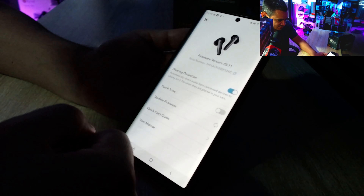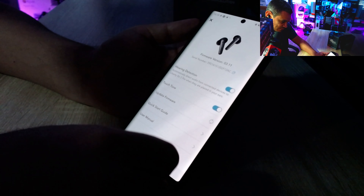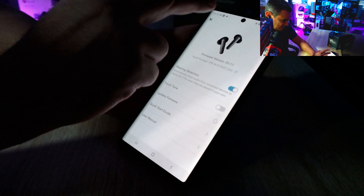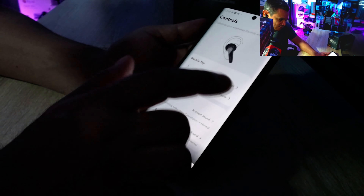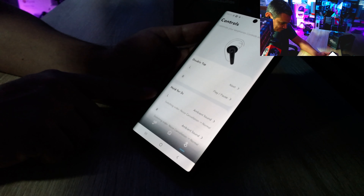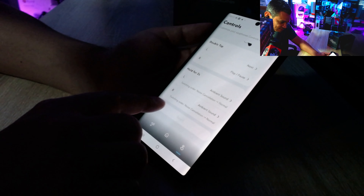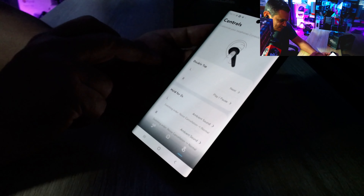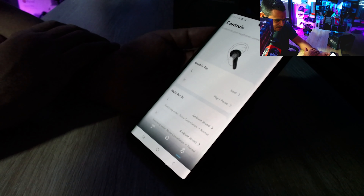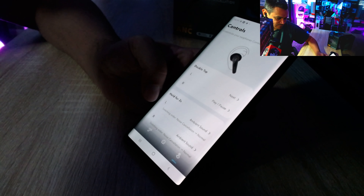In the top-right settings menu you'll find wearing detection, touch tone controls, and a firmware update option — mine was already up to date. For touch controls: a single tap on the left goes to next track, a single tap on the right pauses, and holding for two seconds on either side switches ambient sound modes. Double tap also works, but single tap and triple tap options are currently missing — hopefully those come in a firmware update.